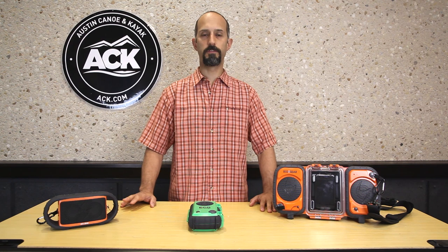Hey, Steve here at ACK and I've got a couple of products in front of me from EcoX Gear. These products are all made to let you take your phone, or more importantly your tunes, out on the water with you.